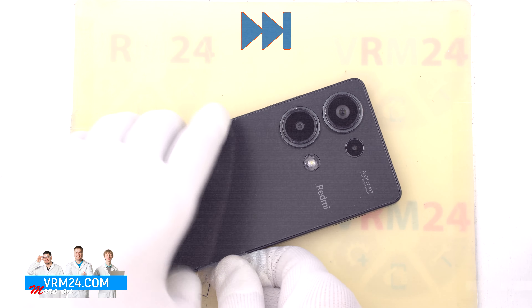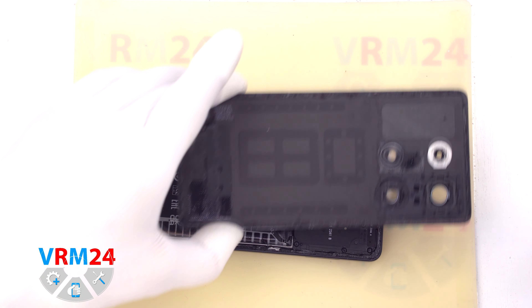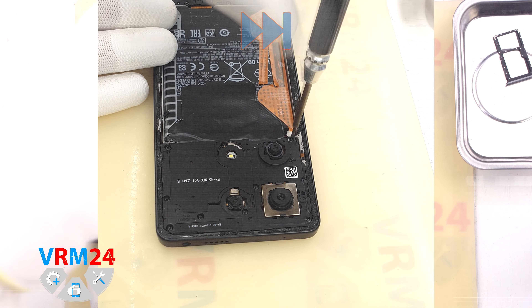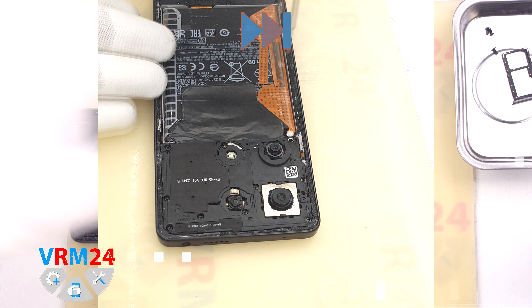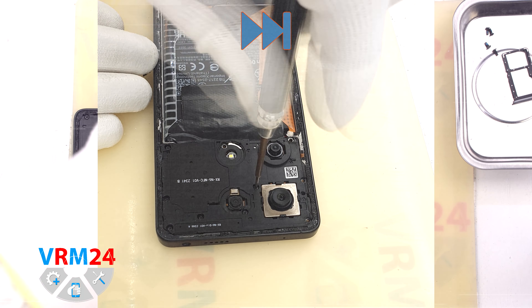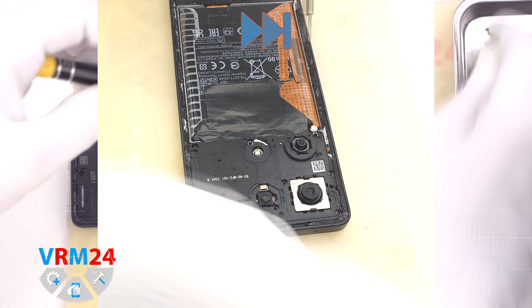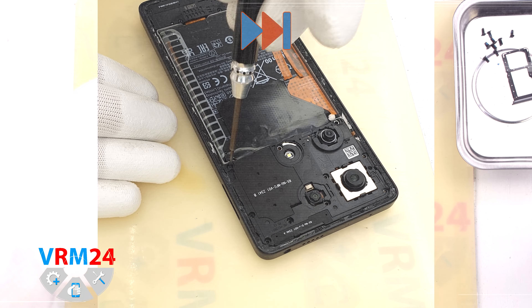To detach the back cover, first we use a thin metal tool because the back cover is slightly recessed into the middle cover. We use the metal tool to create a small gap into which we push the thin plastic film, and after that we work with the thin plastic film. We carefully go along the edge cutting off the adhesive base.